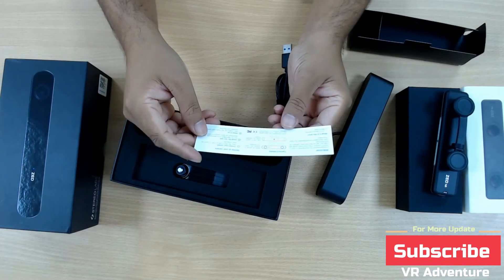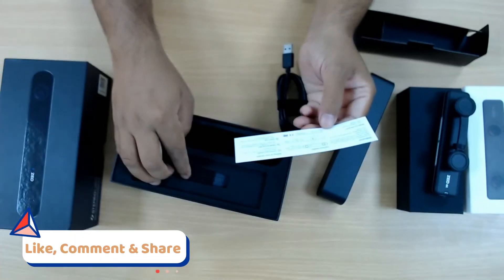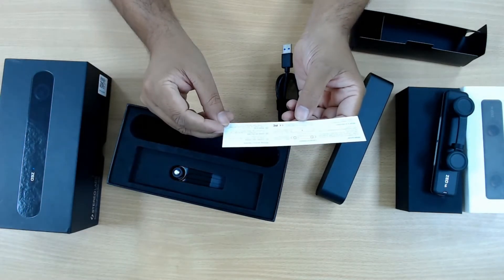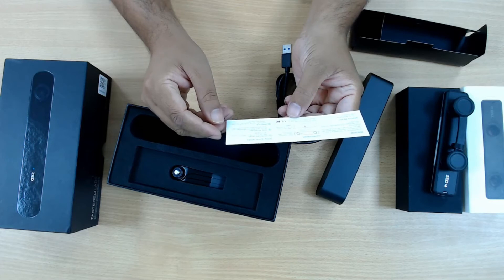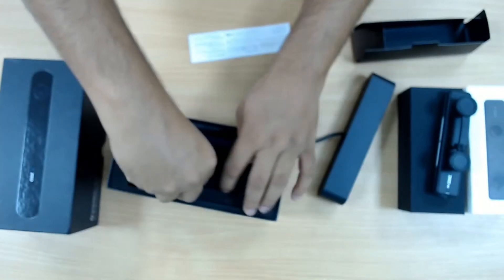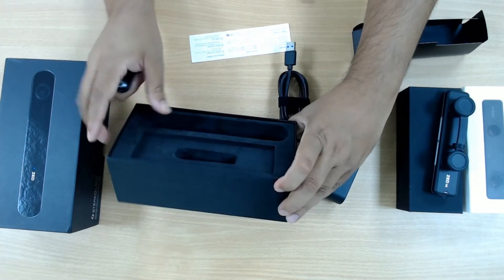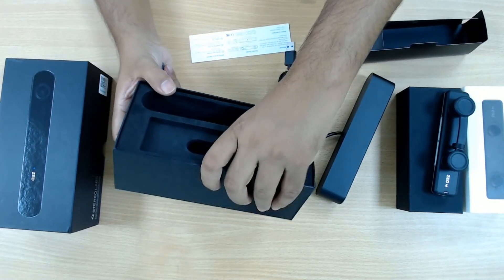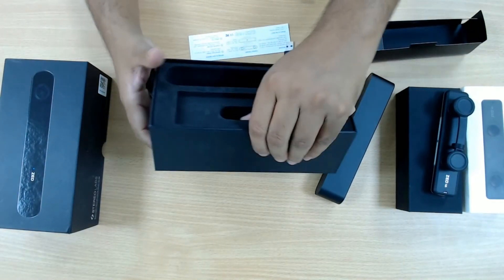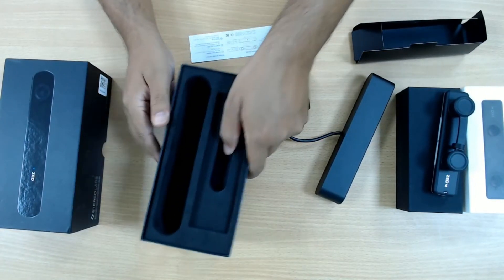The setup guide says welcome and describes what's in the box: a mini tripod, the camera itself, what's in the camera, and how to set it up. And that's all. Let's check out the tripod. There is nothing more in the box — it has a lot of depth to it and I thought there would be much more inside, but there is nothing. This is just protective material.